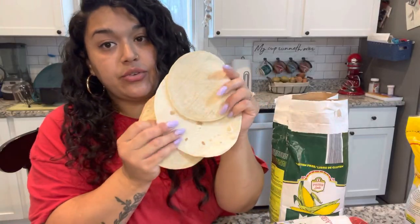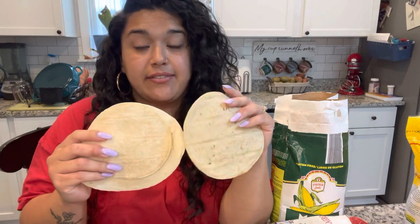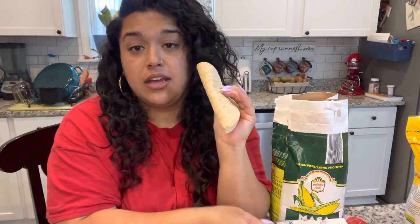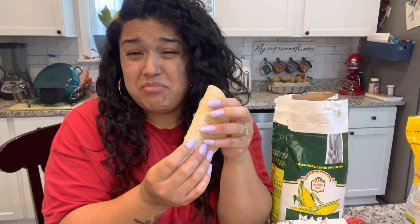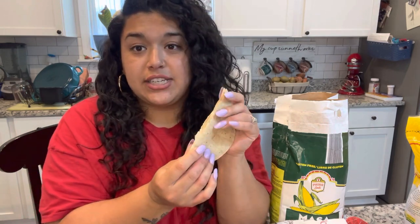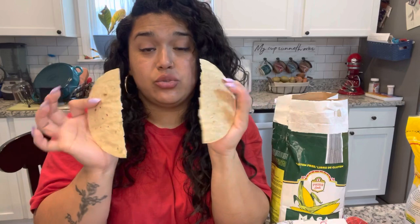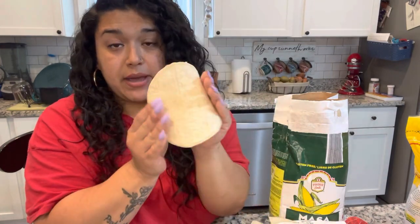No matter which tortilla you get, all three types need to be heated on a dry skillet. I've even cooked them directly over an open flame on the stove when I just want one or two tortillas and don't want to wait for the comal. They need to be cooked because if you try to eat corn tortillas cold, first of all the flavor and texture are off, and you're going to have the issue of them splitting and cracking when you try to fold them. That applies to the plastic-packaged preservative tortillas too. When you cook them on a comal first, they become pliable.